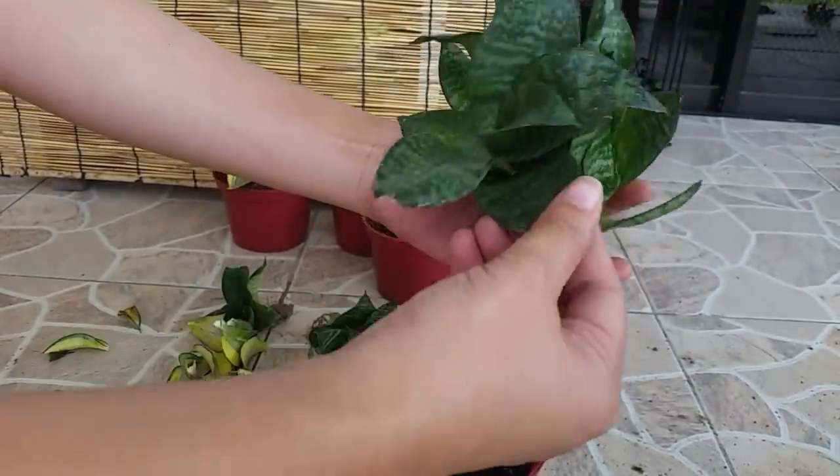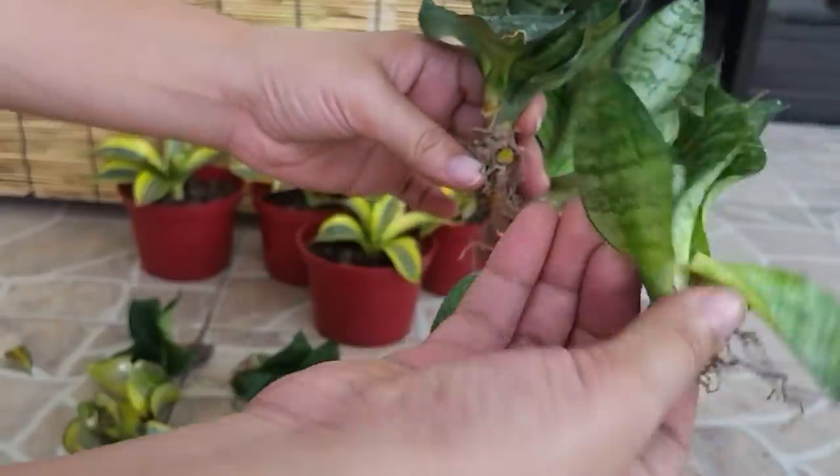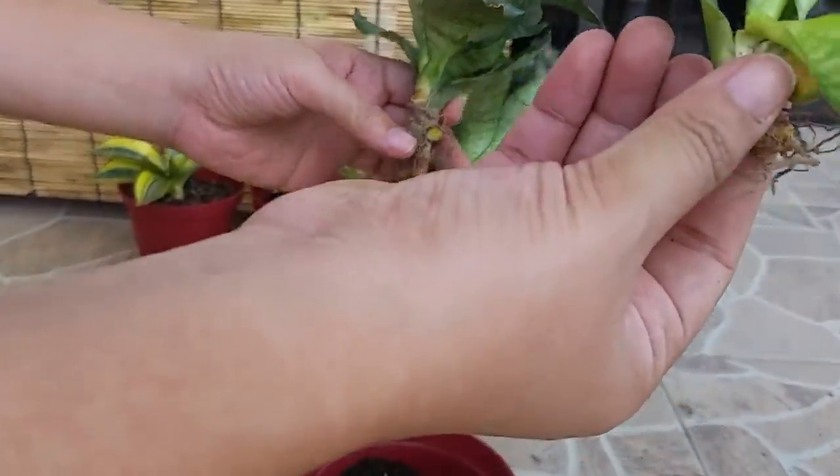Another quick way to propagate Sansevierias is by dividing them and repotting them one by one.